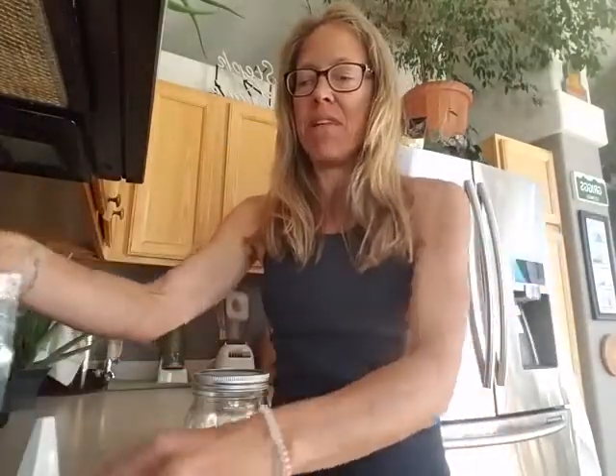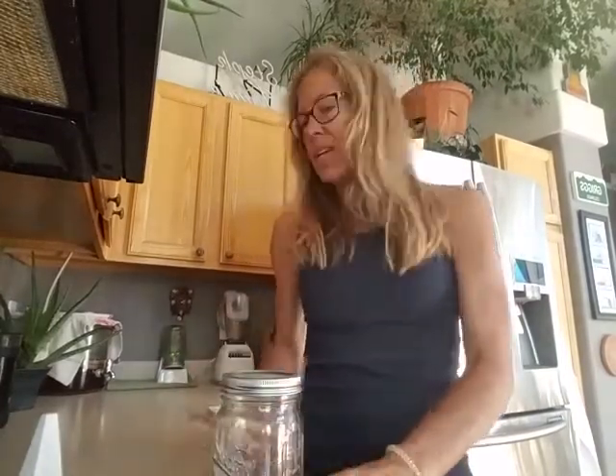These are broccoli seeds. Like I said, you can sprout anything — alfalfa, different kinds of beans, and whatever — I haven't tried that yet. I'm just doing the broccoli because I know it's super healthy with those compounds that are anti-cancer, which are really exciting. Plus they're delicious — holy smokes.